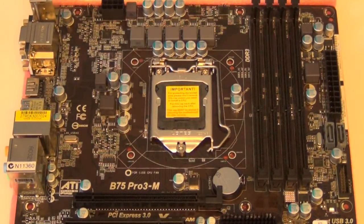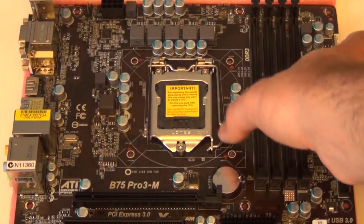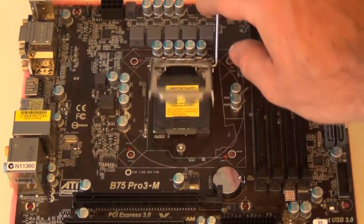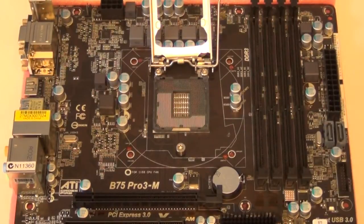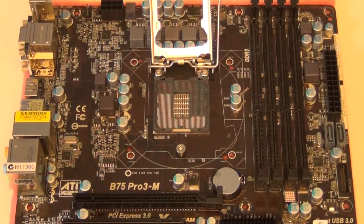OK so we've got a close-up of the socket. You want to start with removing the protective cover — this is to protect all the pins. On the 1155s the pins are actually in the socket rather than on the CPU. So take that away nice and gently and move it out of the way — hold onto it if you want. Then obviously we want to get our CPU out of the box.